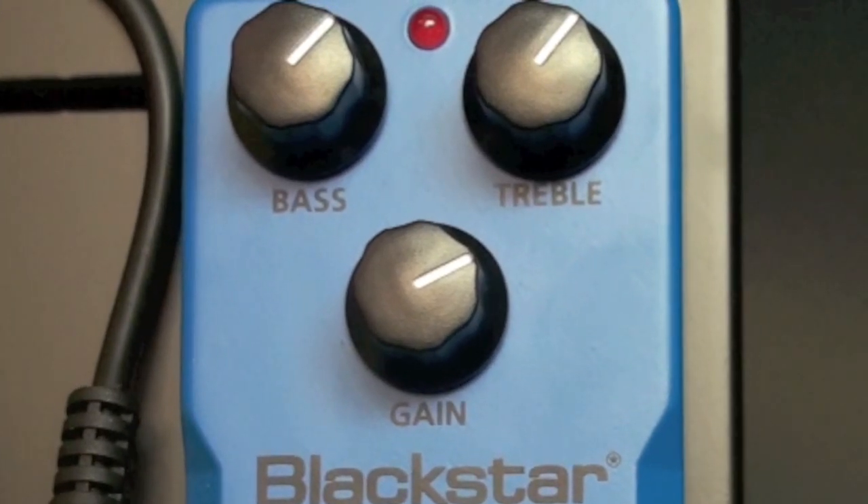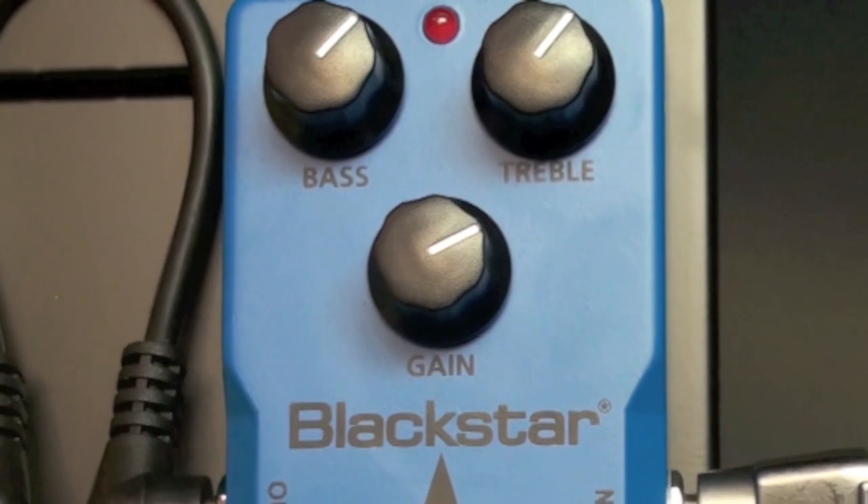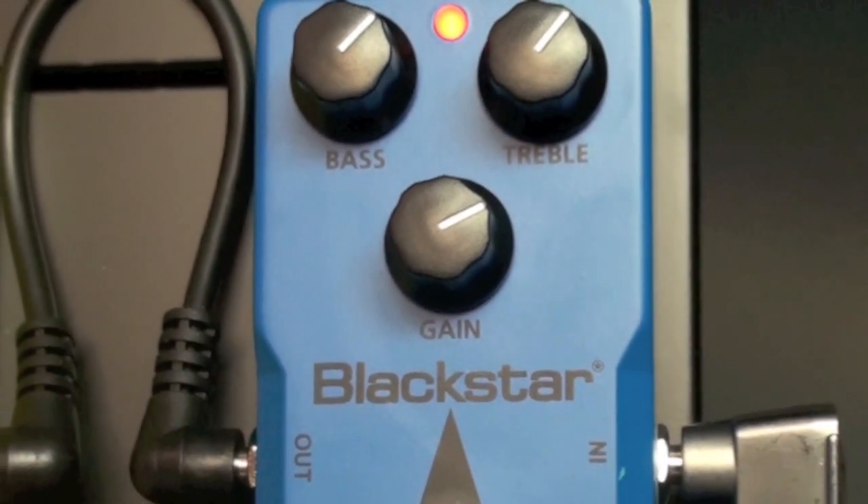Here's the unaffected clean tone. Now let's engage the boost pedal for boost and color.